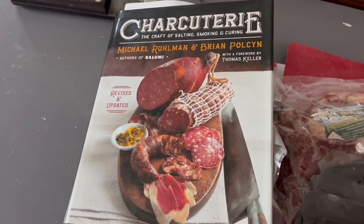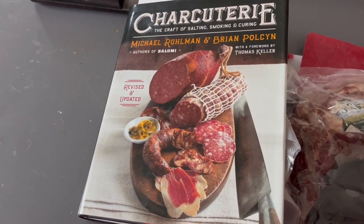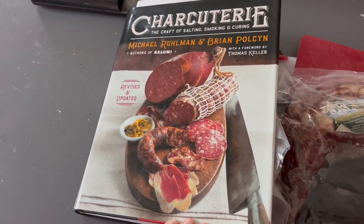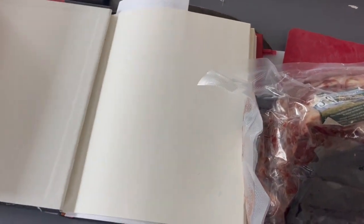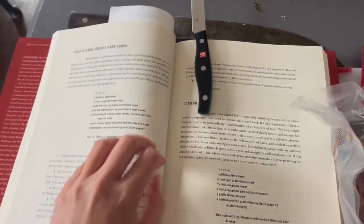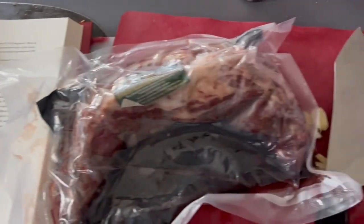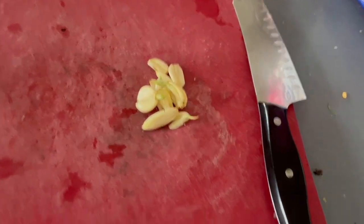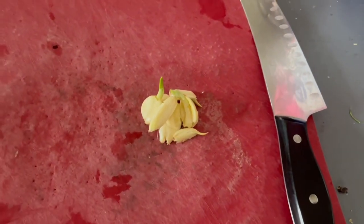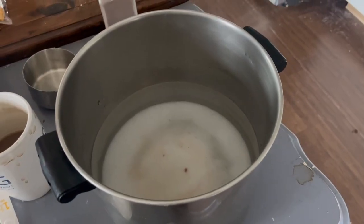I'm using a recipe out of this book, which we got turned on to through a guy named Stephen Rinella. You might know him if you follow this channel. It's got some great recipes for curing meat. I'm going to use — you can see I have a super safe bookmark — this corned beef recipe. I've never made corned beef before, so we'll see how this goes. My general rule is whenever a recipe calls for, say, three cloves of garlic, I automatically double that.